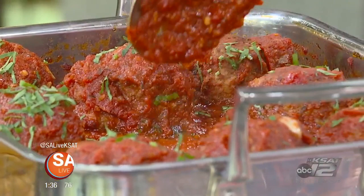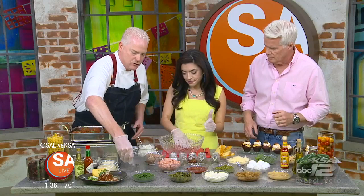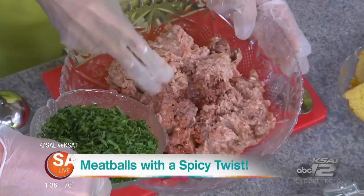We want to show you how to make them today. These are Italian meatballs with a twist, because we are in San Antonio. We want to spice them up a little bit. We have about a pound and a half of ground beef — put that right in there. I use equal parts beef and pork. Pork has a little higher fat content, so it's going to add flavor and moisture as well.